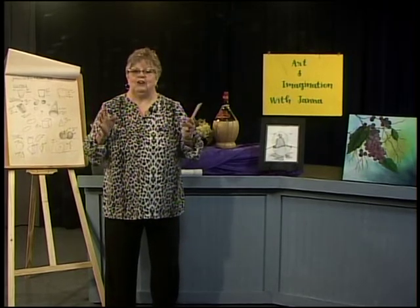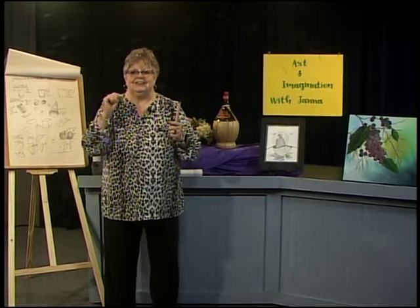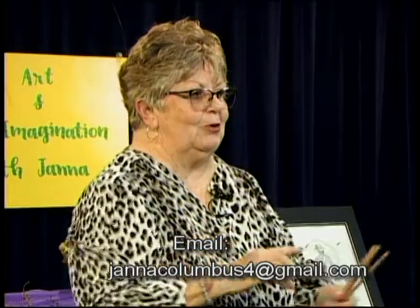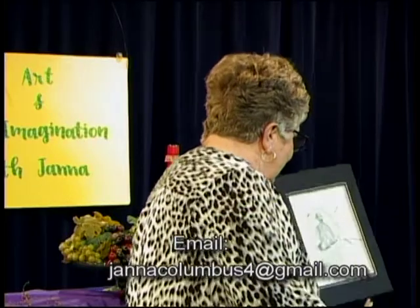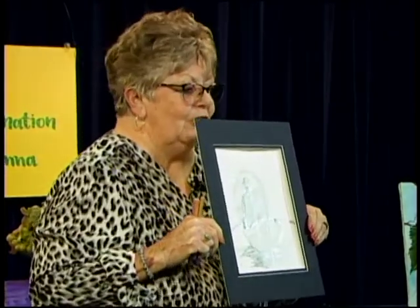I want to hear from you at jannicolumbus4 at gmail.com — we forgot the dot com last time. I want to show you what you can do, what you can end up doing in our world of pencil drawing.